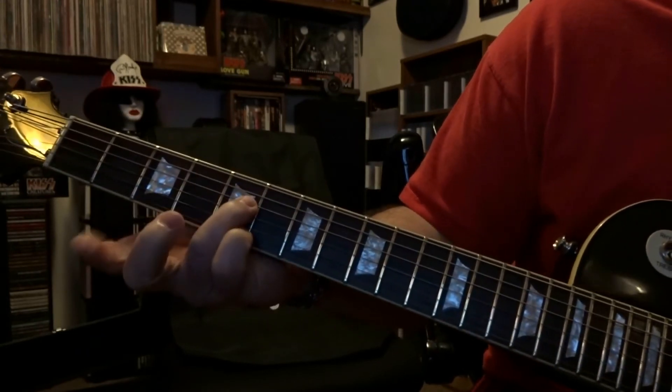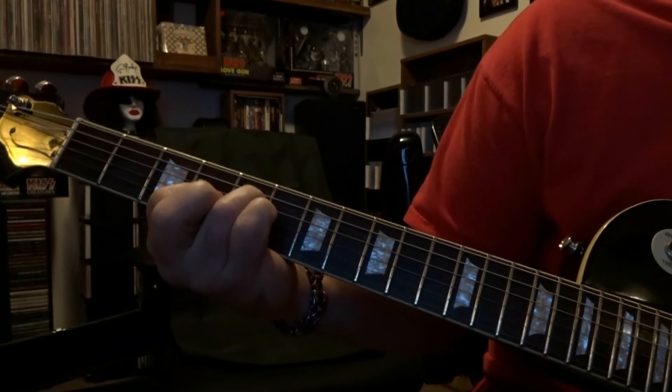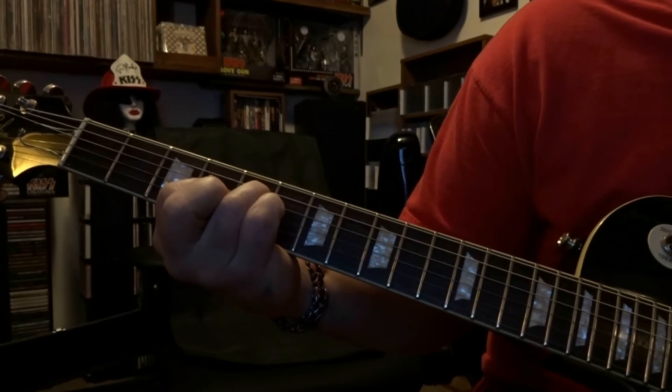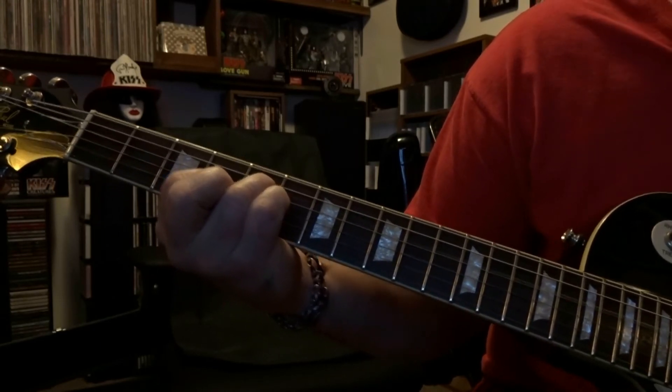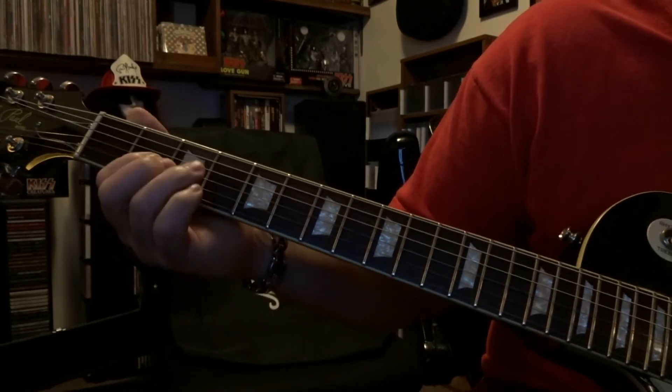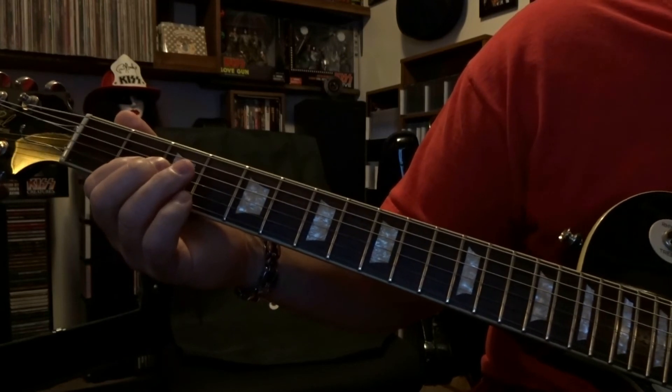You can hold this fretted third string on the fourth fret, but what you're doing is coming over to the fifth fret fretting the fourth string, pick that fourth string one time, then pick that third string fretted on the fourth fret once. Now holding that fretted fourth string on the fifth and third on the fourth, we're going to strum through four and three once and slide back — just like that. That's the very third part.